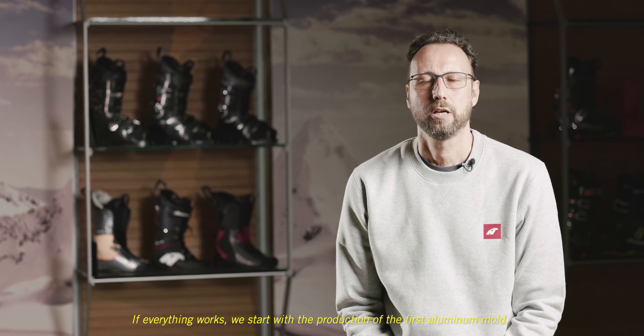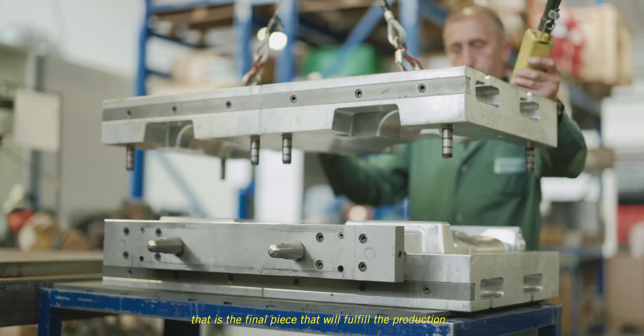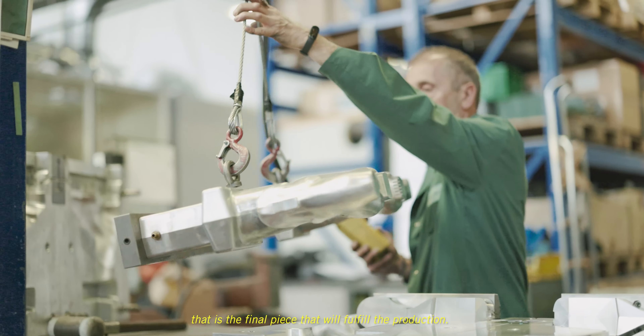If everything works, we start with the production of the first aluminum molds — the final ones that will fulfill the production.